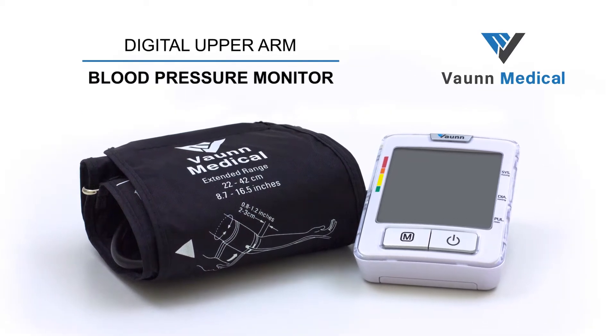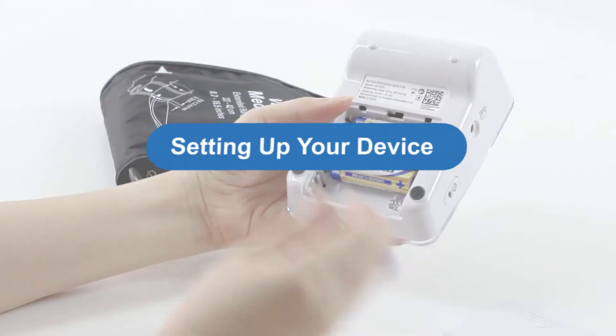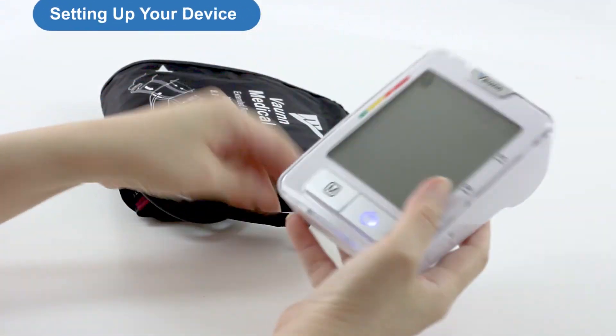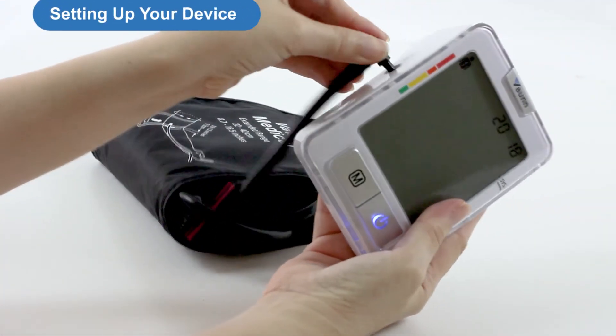Here's how to set up your blood pressure monitor. To begin, insert four AA batteries into the battery compartment. Connect the cuff tube to the left of your device.